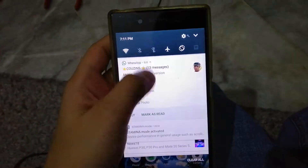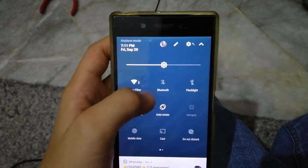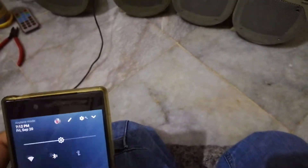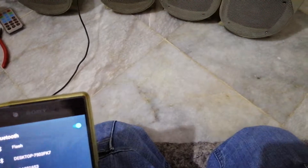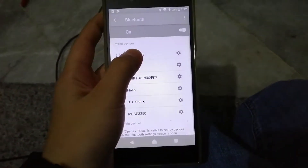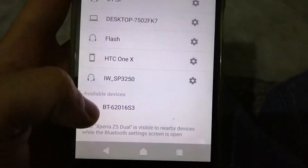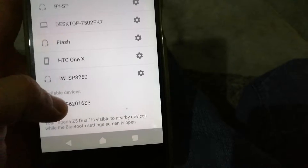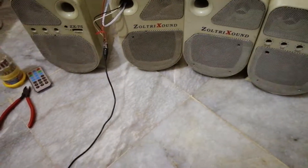I'm going to go to Bluetooth on my phone and search for the device. In my case it's called BT 62016 S3. I'll connect to it and you can hear the voice right away.